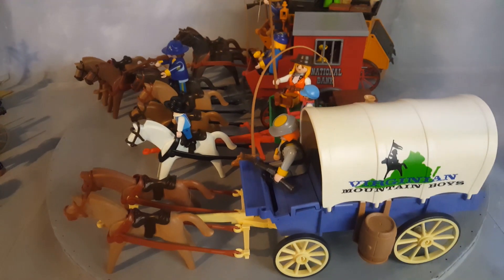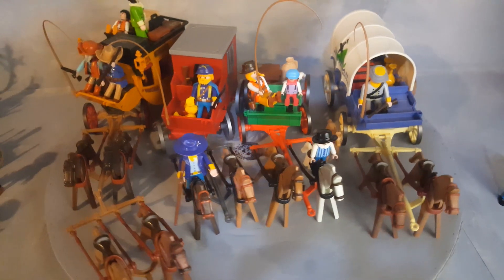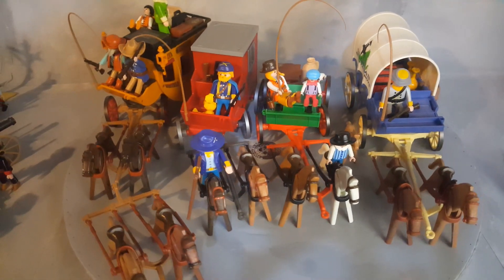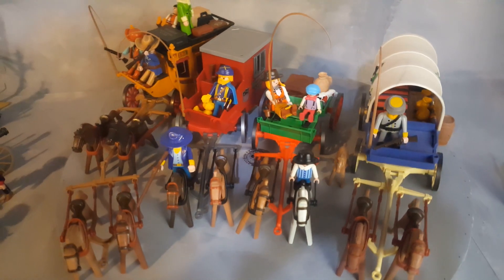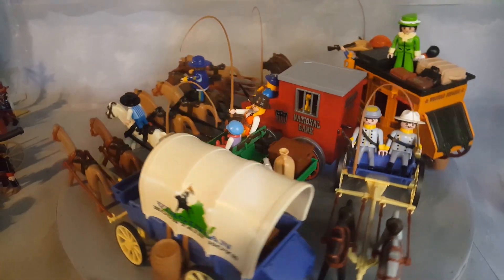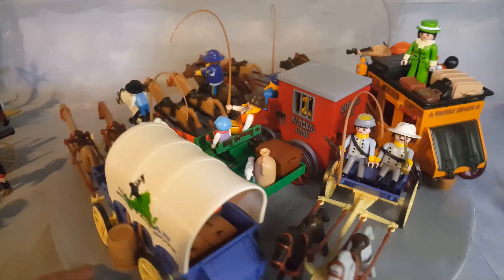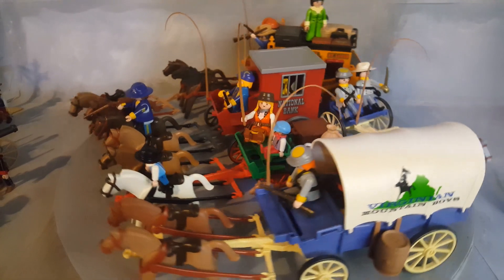Since we're at it, we might as well also include the Civil War — Playmobil made a lot of carriages. These are absolutely awesome; the colors and everything just add up to a collection. It's missing the Civil War cannon carriage, so here it is right here. Now we have all of them placed together — look at that.